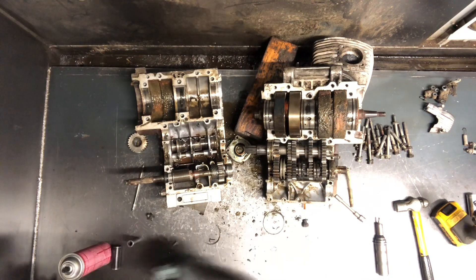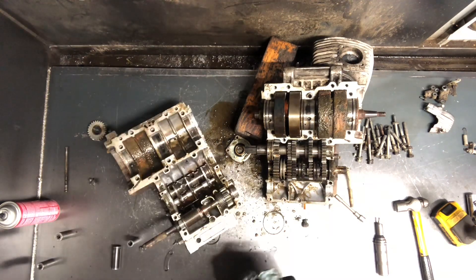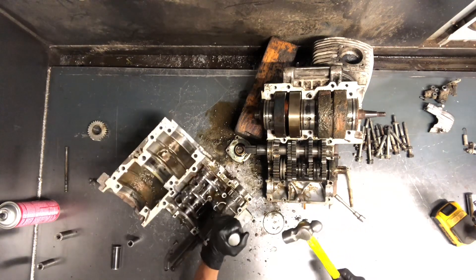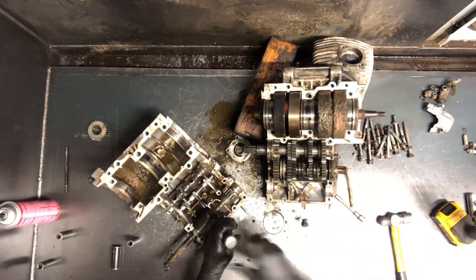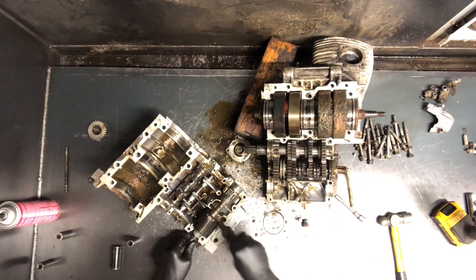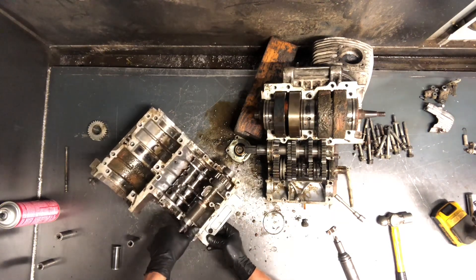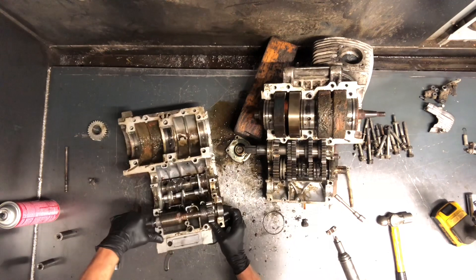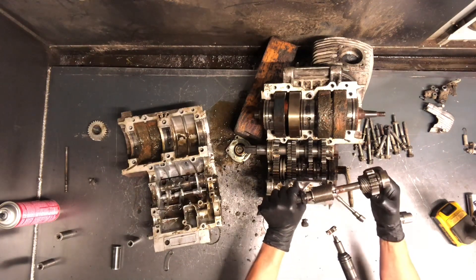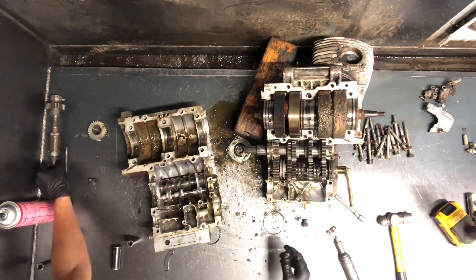I'll maybe try to dismantle some of this transmission for you so you can see how it works. Kick starter gear looks like it's just held on by this bolt here. And this is spring loaded, so be careful — probably not going to go flying, but there's going to be some bounce to it. And then you can just potentially slide this out — just pulls right out the top there. So you can hear the ratchet part of it in there. When you kick it, it'll just spin one way; the other side it grabs. So kick starter gear there.